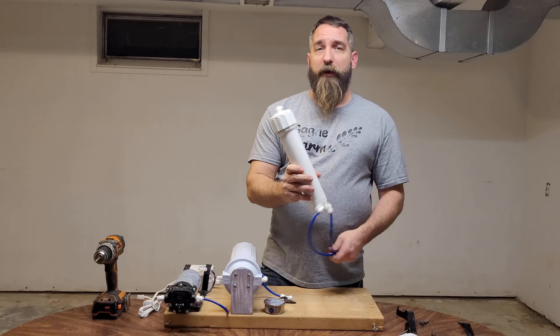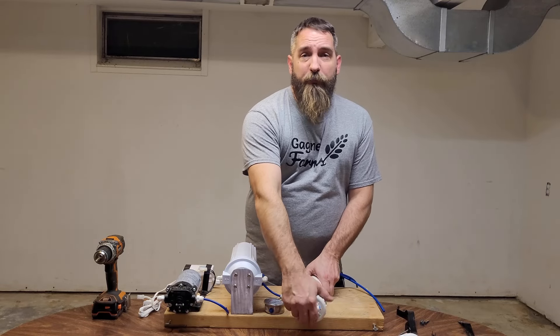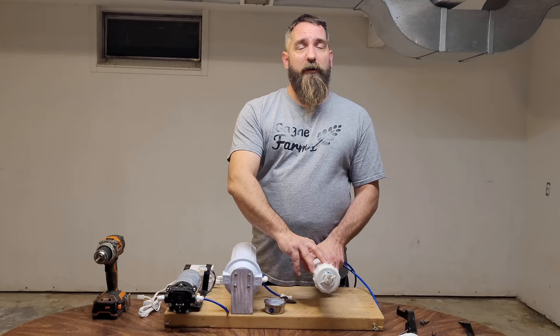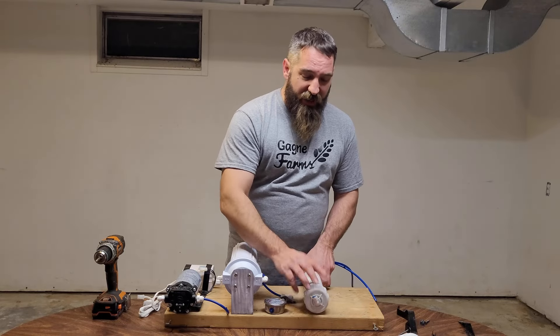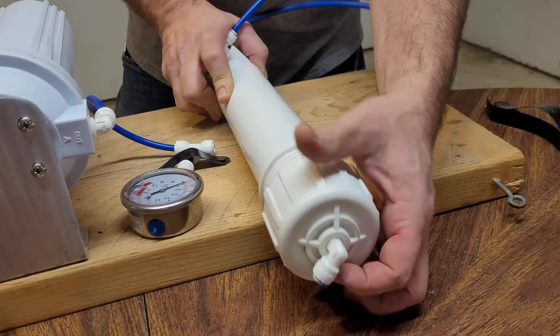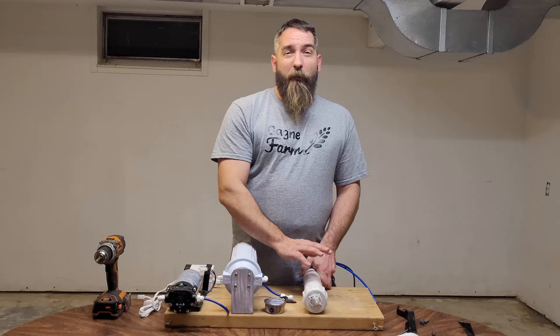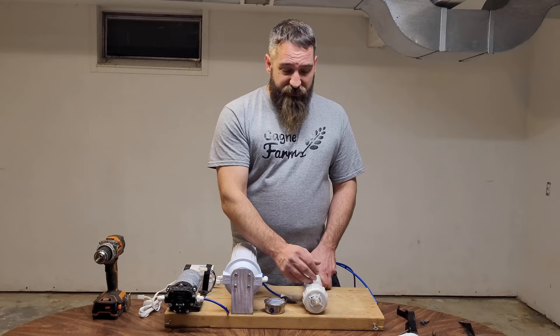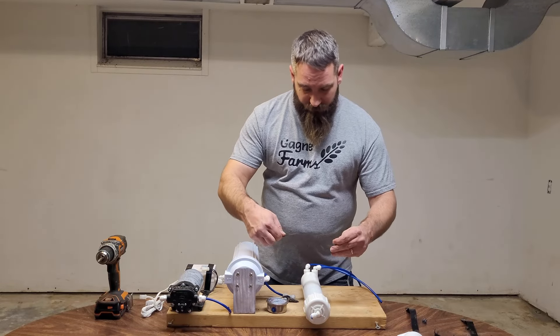Now we're going to hook up the RO membrane. Speaking from experience, you want to make sure that you can get to this cap because you are going to have to replace the RO membrane every once in a while. You don't want your cap hanging in the way of where you are mounting your actual RO membrane housing. We just have a couple of strap brackets here for this as well.